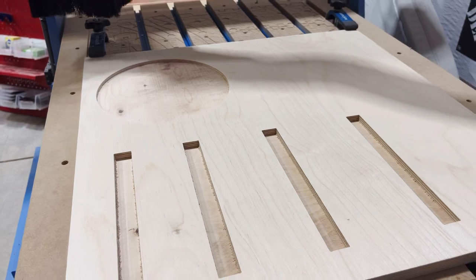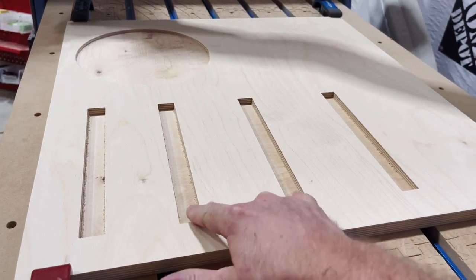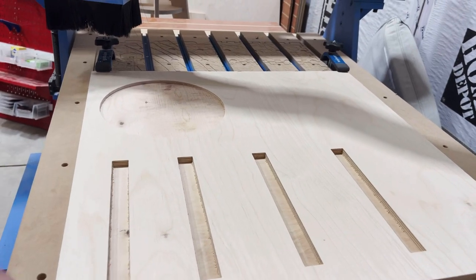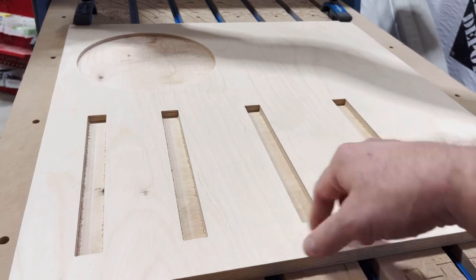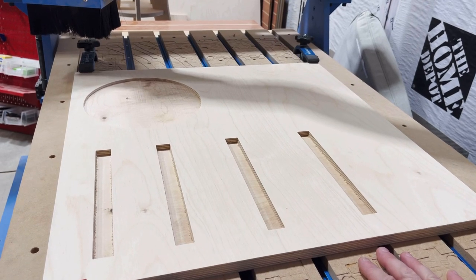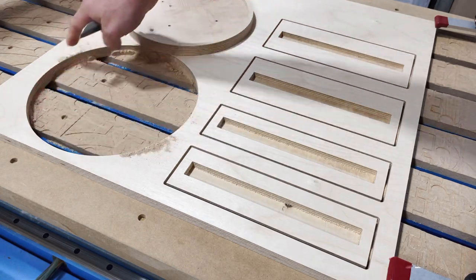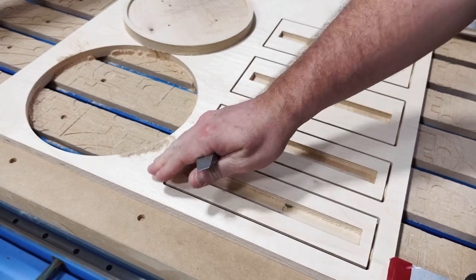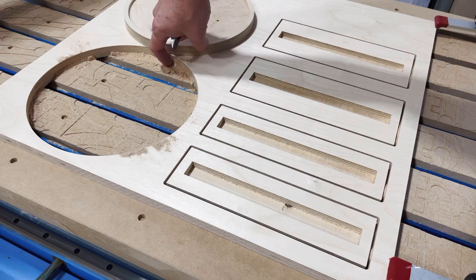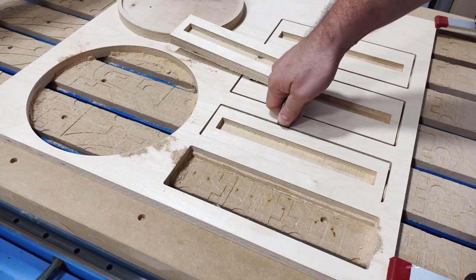One tip here — and this seems like a no-brainer, but I've done it in the wrong order before: cut out your pocket cuts first, and then cut your profiles out. Because if you cut your profile out first, you have nothing to hold the piece down while it makes that pocket. Seems so simple, but it is easy to get those orders mixed up when you're starting out. I find that not using tabs — if I take a little bit of the suction out of the dust collector and leave some dust compacted in there — I don't need to use tabs. The dust gets in there and allows these pieces not to shift.